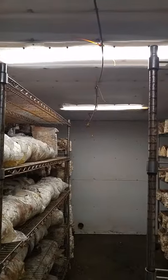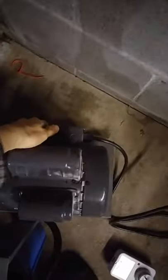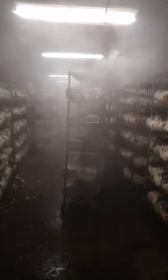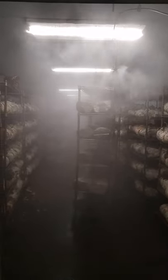Above here is the misting line — I'll turn that on for you. Out here, this is the pump — a thousand PSI pump — just turn this on. Pretty quickly the whole room fogs up, so we only have this on for about a minute to a minute and a half. So that's a little tour.